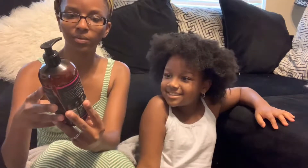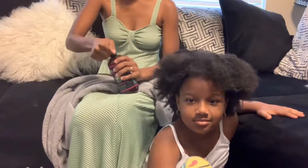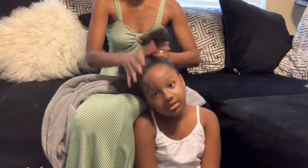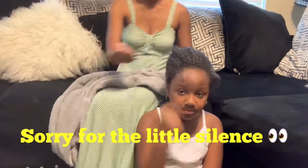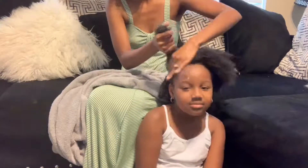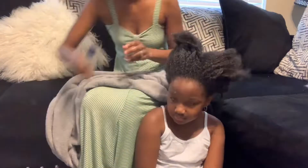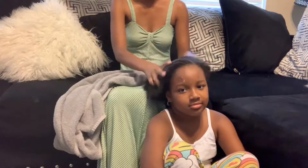Now I'm going to lock her hair up in two-strand twists. I'm going to be using this coconut whipped cream leave-in conditioner and I'm going to be using some coconut oil. What I'm doing here is just adding the oil and rubbing in the conditioner along with the oil.